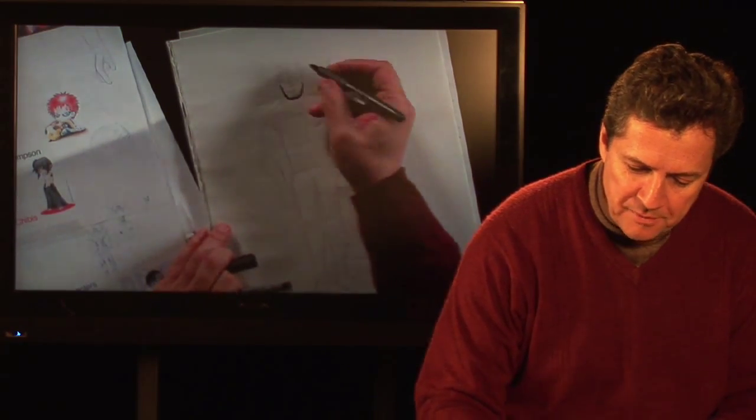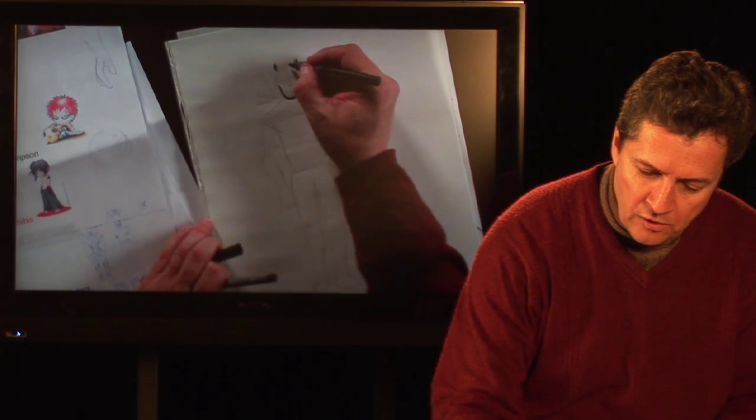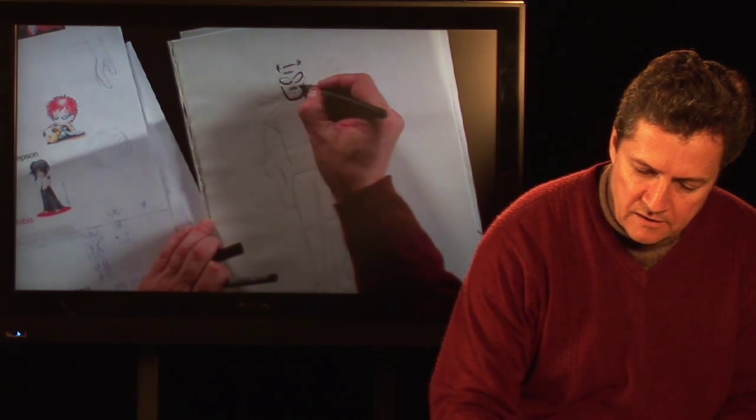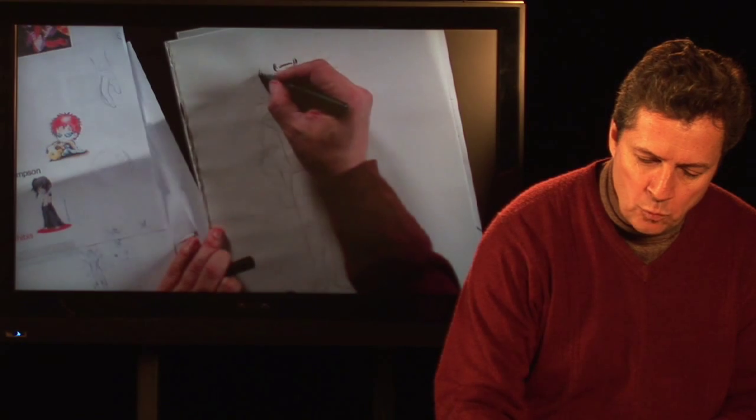Just a basic setup — I want to give this guy maybe some horns. I'll give you the basic layout again: I'm going to give you the head, give him some shaded-looking things there, maybe some wings.